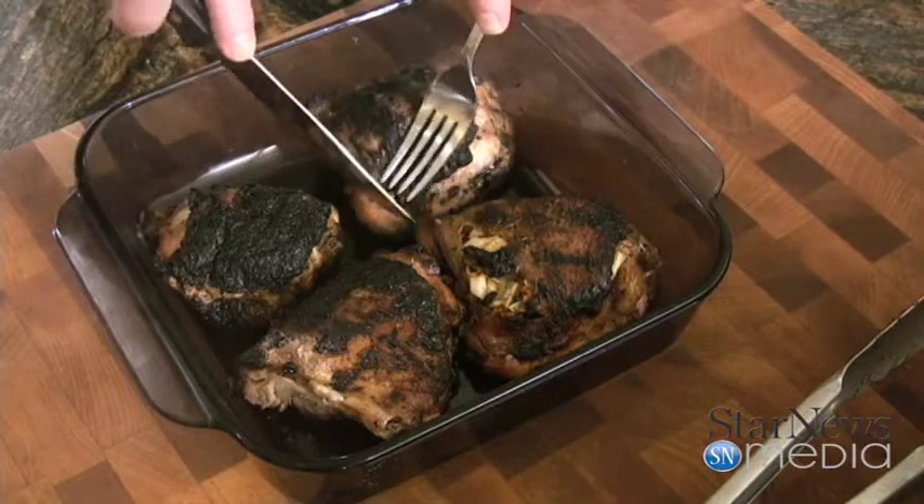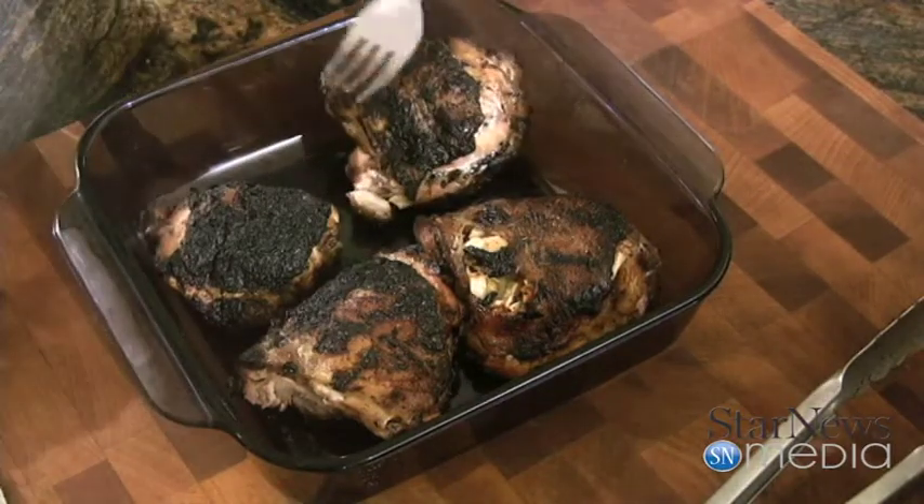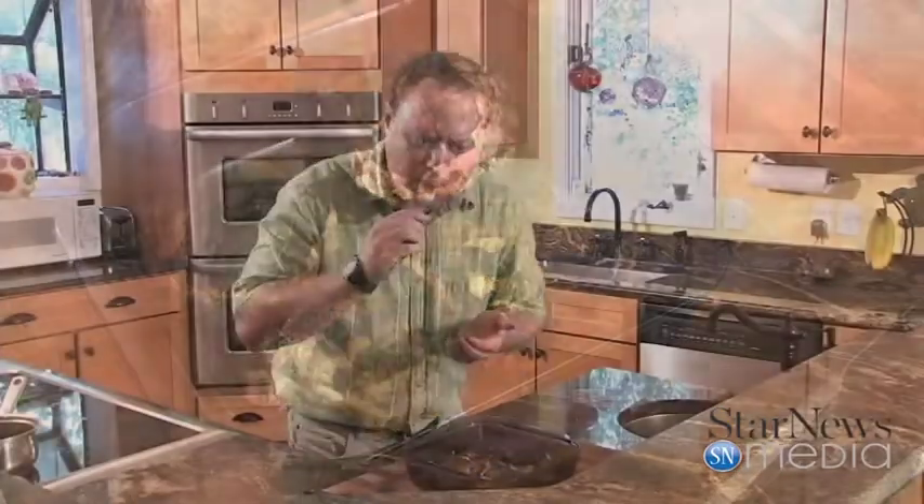Let's give this a try. Down inside here — looks nice and moist. I love cooking chicken on the grill like that. It's so good — got a little heat to it, really nice flavor. I hope you enjoyed this week's recipe, and I hope you give it a try. We'll see you next time on In the Kitchen with Ken. Bye now.